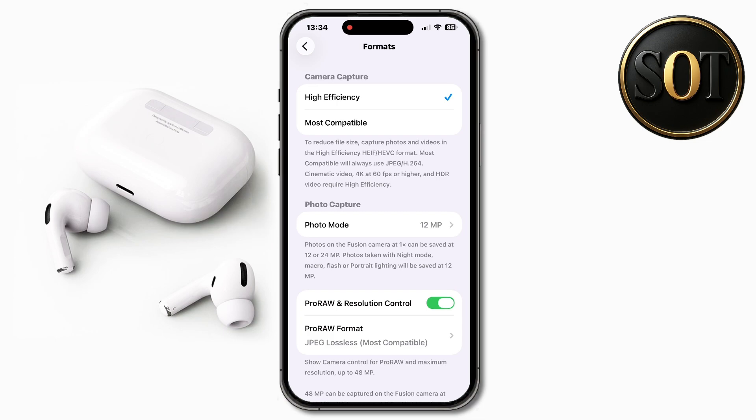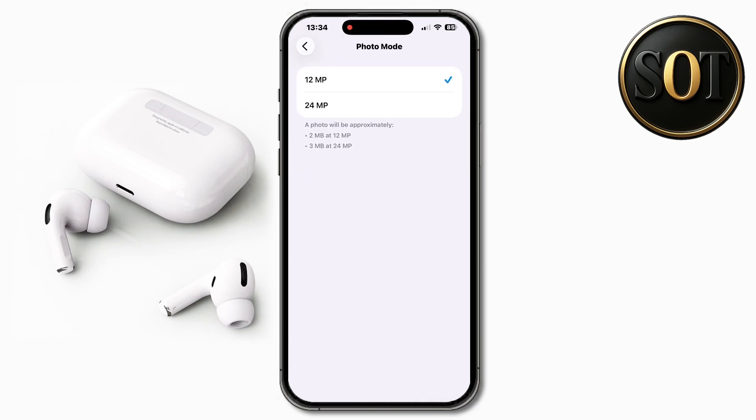Tap on photo mode and set it to the highest quality to get the best results. Keep in mind the photo size will be a bit larger.